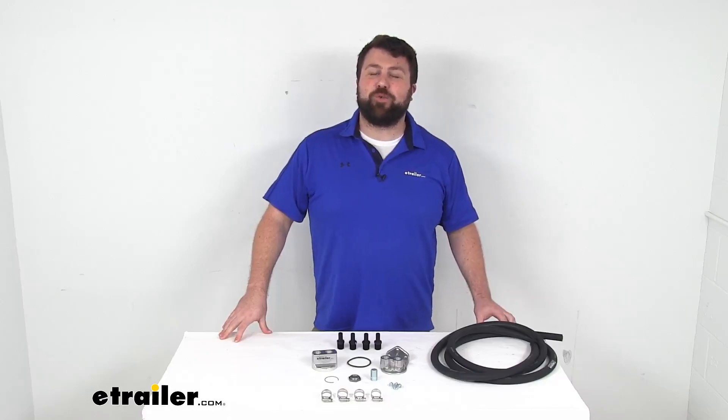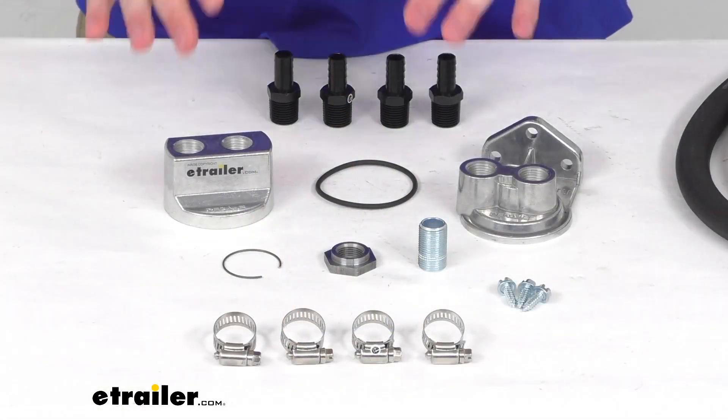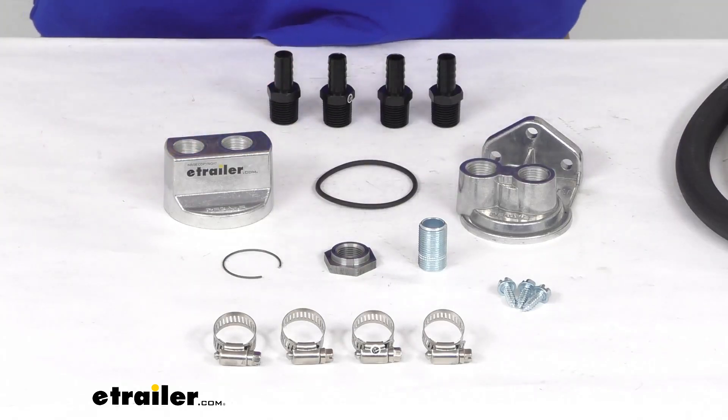Hi there, I'm Michael with eTrailer.com. Today we're going to take a quick look at this Dorale oil filter relocation kit. This kit is going to allow you to move your vehicle's oil filter away from your engine to a more convenient location so that you can more easily and quickly change that filter when it's time to do so.